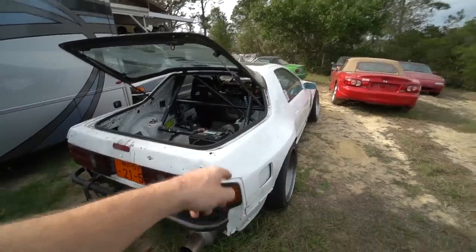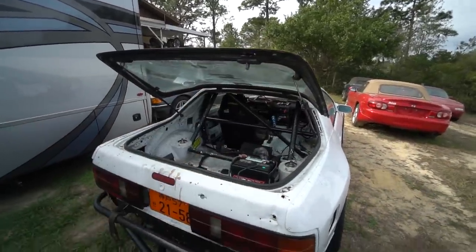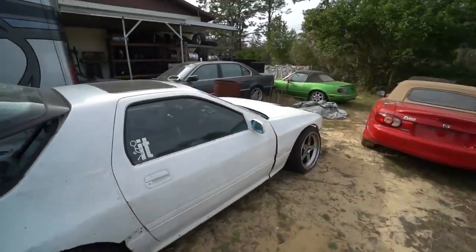We need to work on some suspension stuff, angle mods, getting the interior finished up, getting some of the wiring finished up and cleaned up, and then hopefully go do some proper rips in this thing. So anyway, that's what we're doing today. I'm excited to get this thing back up and running.